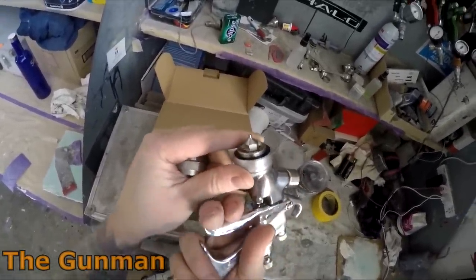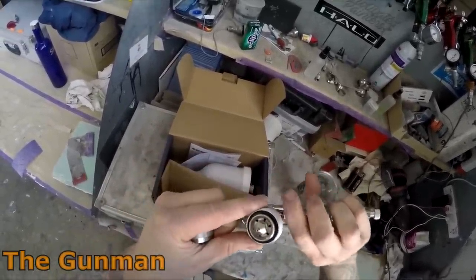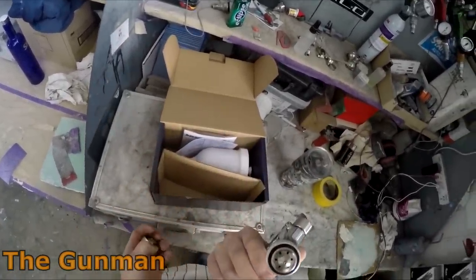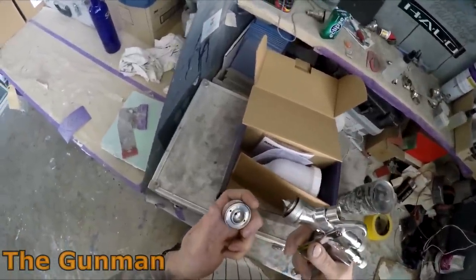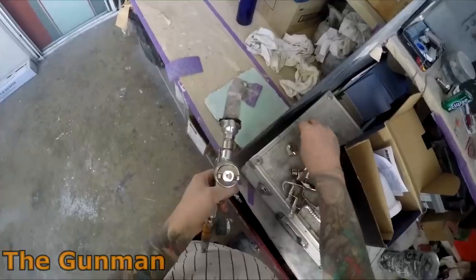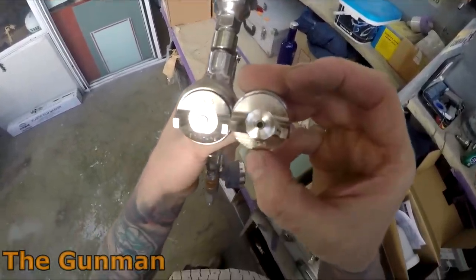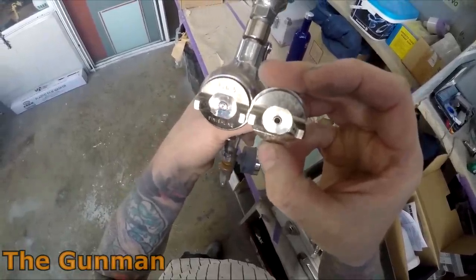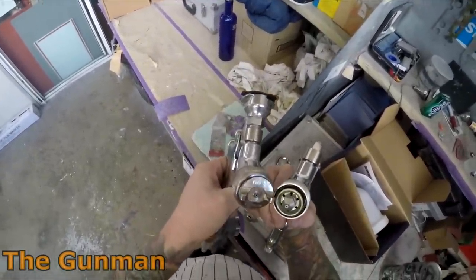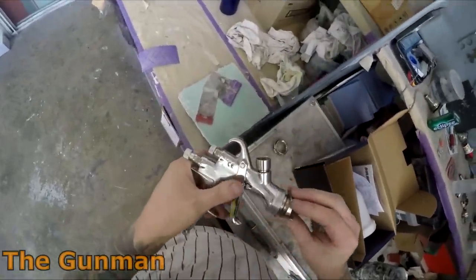This gun is called the FLG5. It's definitely no stranger to the channel — it's always got rave reviews from me and I've pointed many people in its direction, most of whom have been very impressed. I have actually had one person say one thing they didn't like about this gun. You can see how I've pulled the air cap away from its retaining ring — it doesn't have a circlip on the inside to keep the two parts from separating when you're doing the cleaning. Most spray guns do have something to keep those parts together.